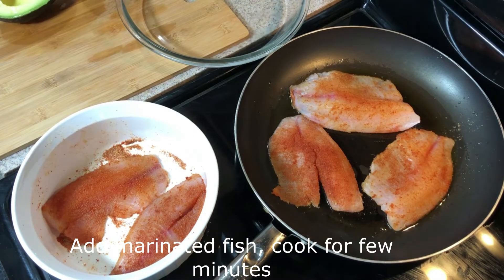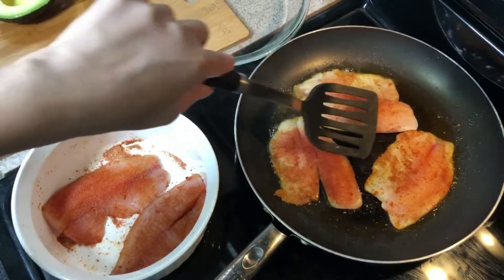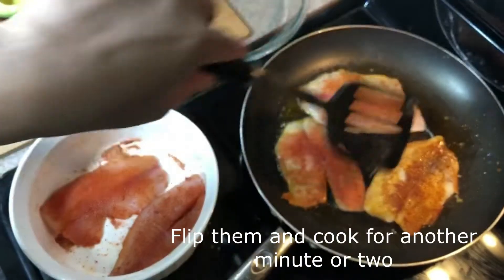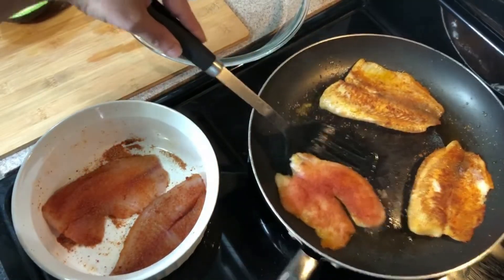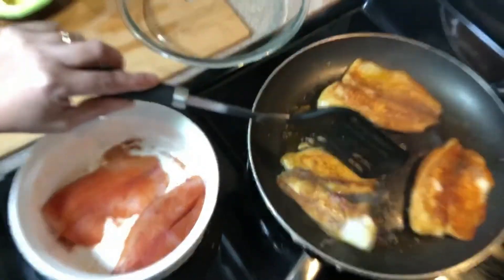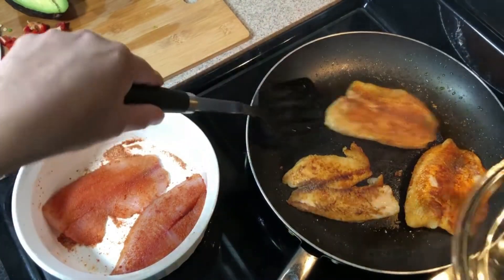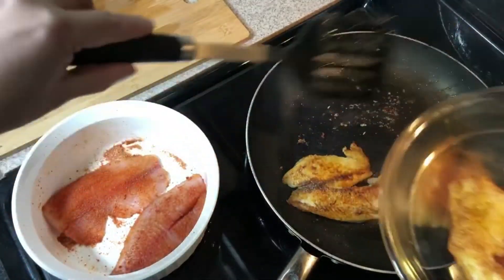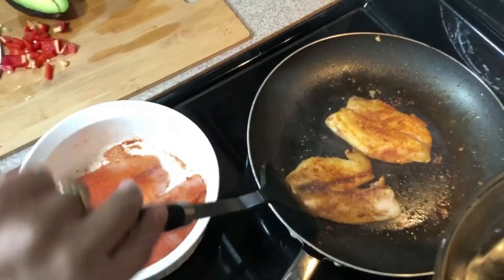It's water. This is the first time. It's pretty much 2 minutes of water, 1 extra, 3 minutes of water, 1 inch of water.